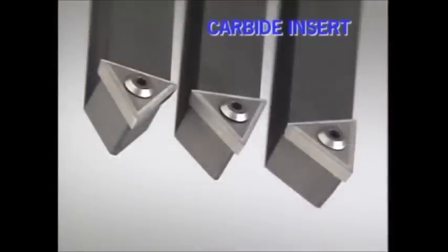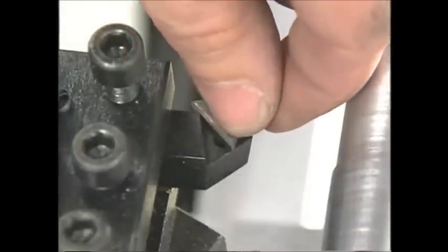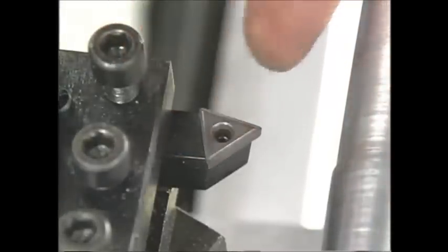Cemented carbide is also used to make small inserts that are clamped to a tool shank. This style insert is manufactured with a cutting edge on each of its three sides. After an edge has dulled, the insert can be unclamped and rotated to the next side.